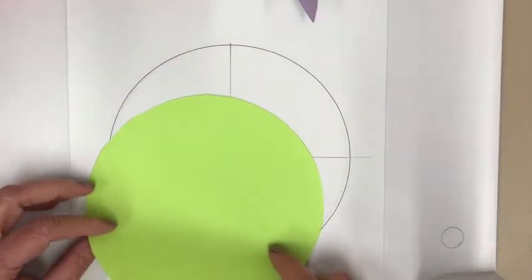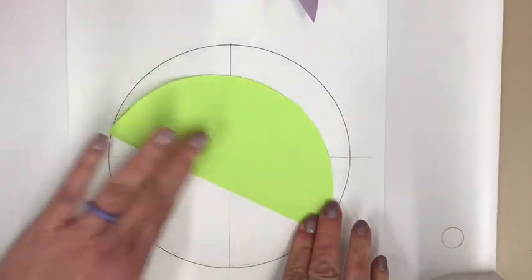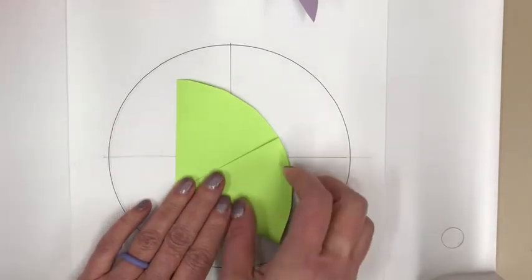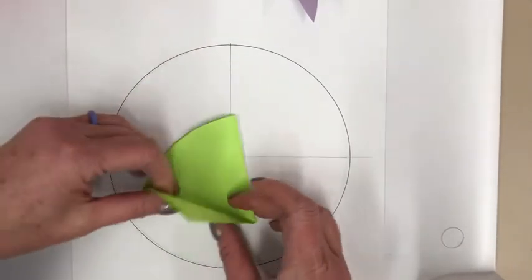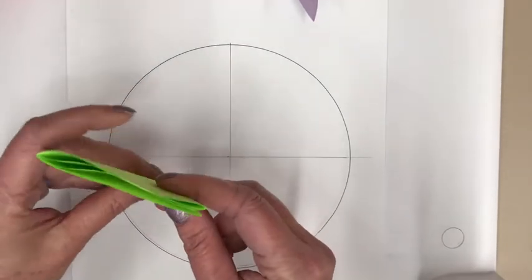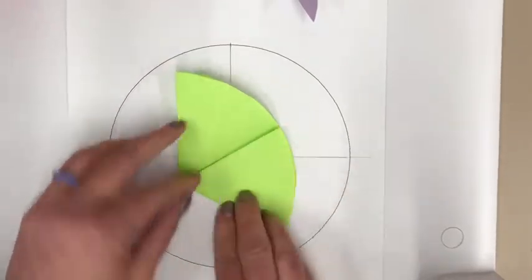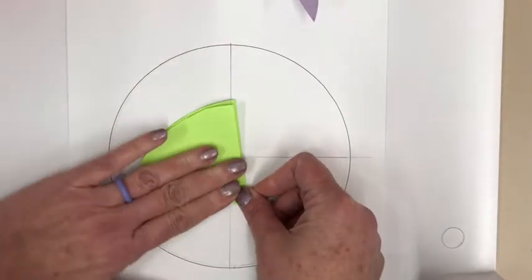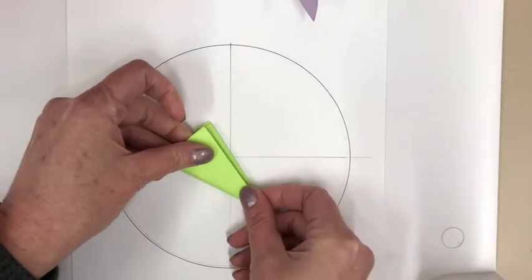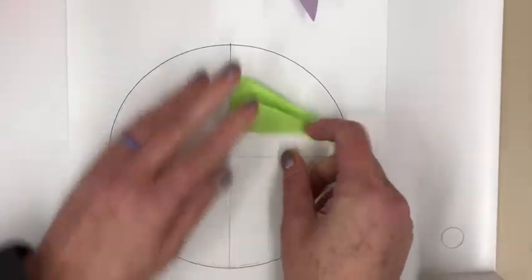For the front circle, fold it in half, then fold it into thirds the same way as before. Lightly fold until you're sure it's even, then give it a harder crease. Make sure those folds are good.